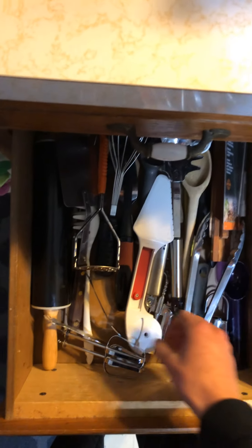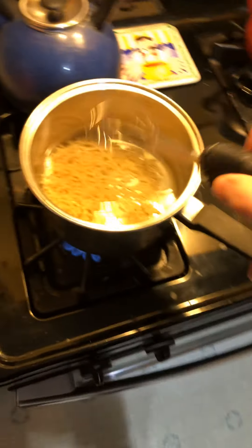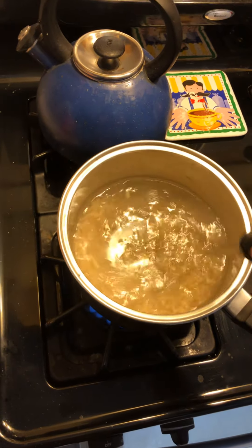First-person view — tell me how you like it, guys. Leave in the comments how you like the first-person view of me cooking on my YouTube channel.